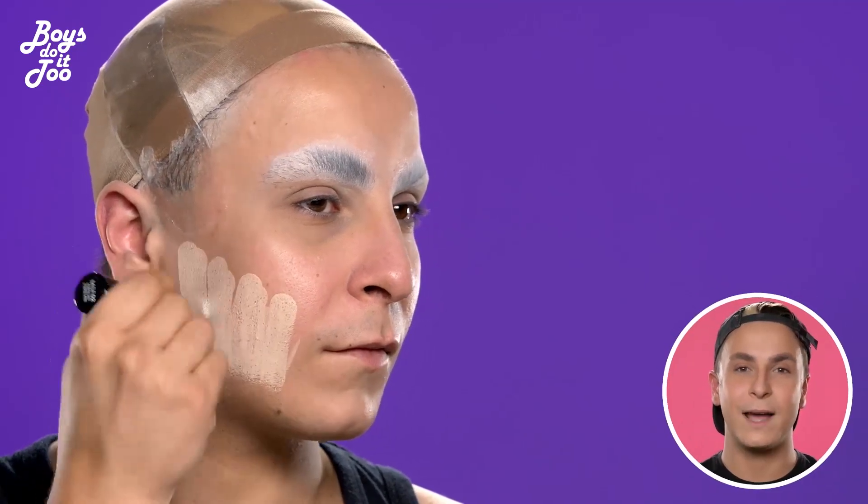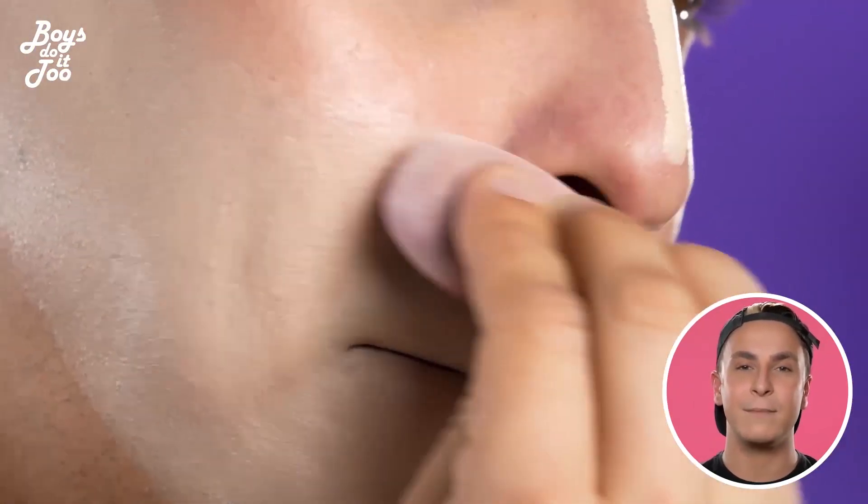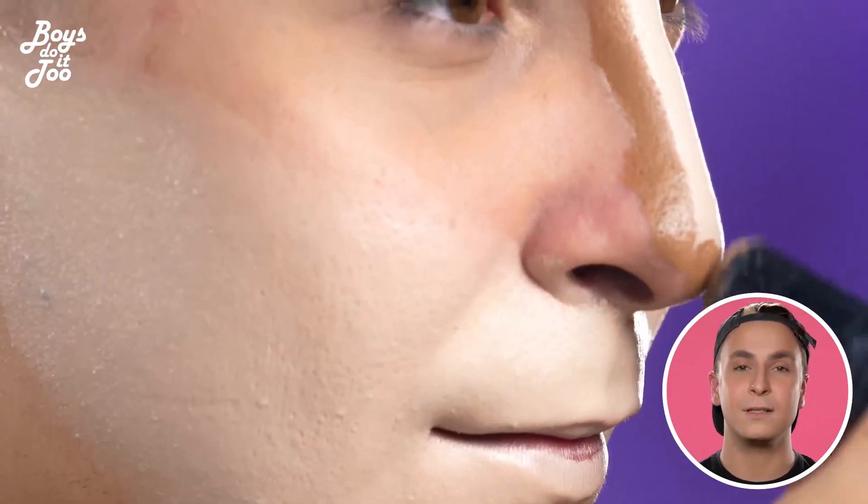So there I'm just doing my whole foundation. I'm erasing all my masculine features to draw new ones as well. It's all about drawing a new face on, right?